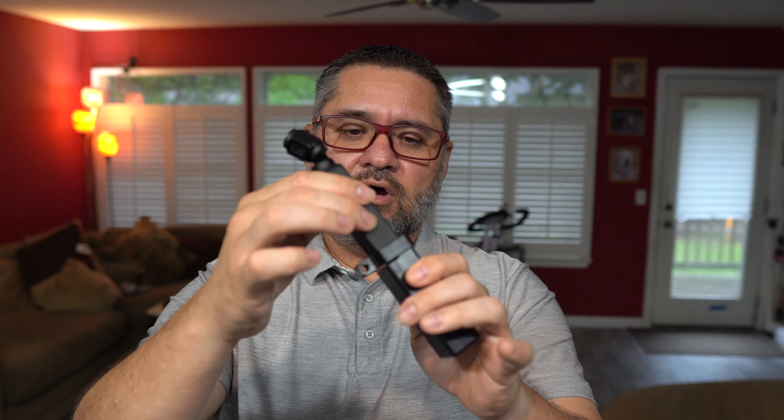So you just take your Osmo Pocket, slide it in, and boom — it starts to charge immediately. And you'll start seeing that flashing light here on the Osmo Pocket.